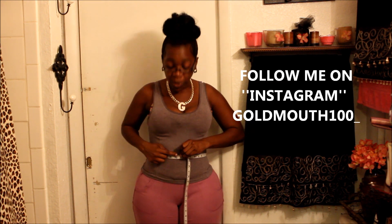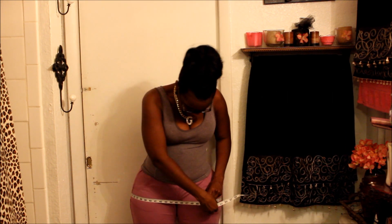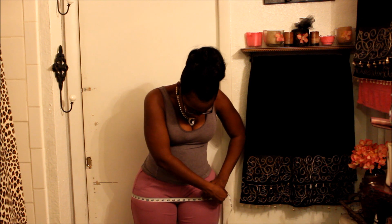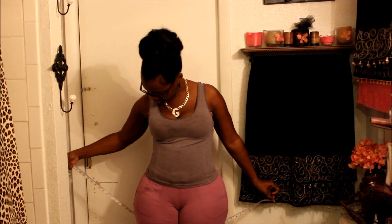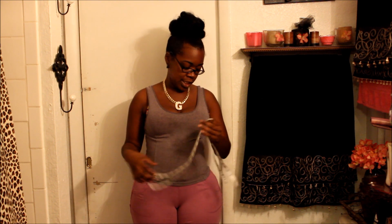With or without the waist trainer, my waist is 32 inches. For my hips it is 49 inches. Everybody asked me what my body measurements are, so: 37 and a half, 32, and 49. And I am 5 feet 3 inches tall.